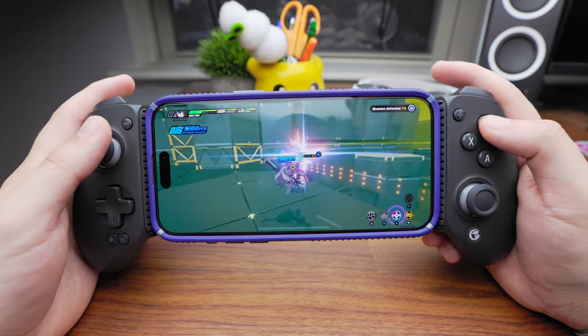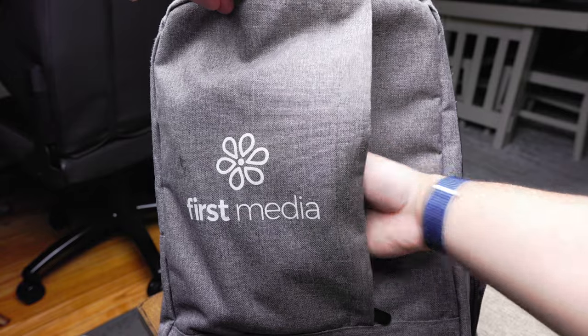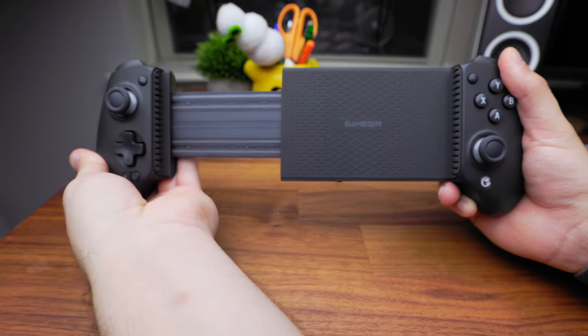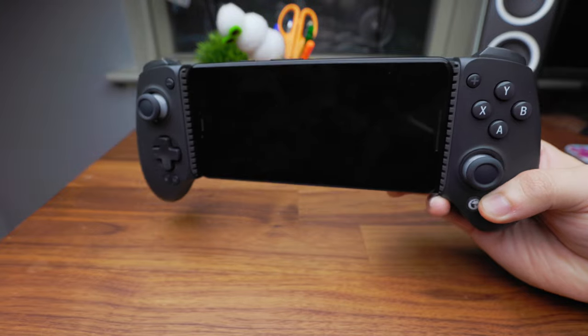The GA Plus size is definitely bigger than the competition, but I think what you lose with portability you make up for in quality and experience. It still definitely fits into most backpack pockets.